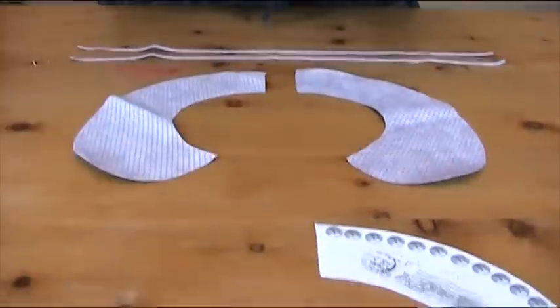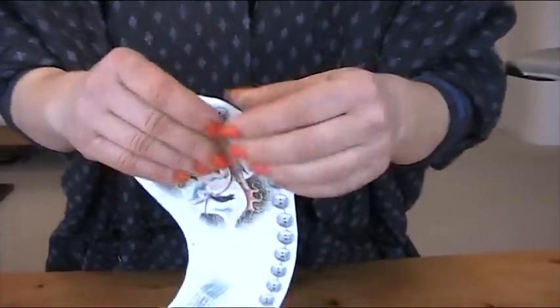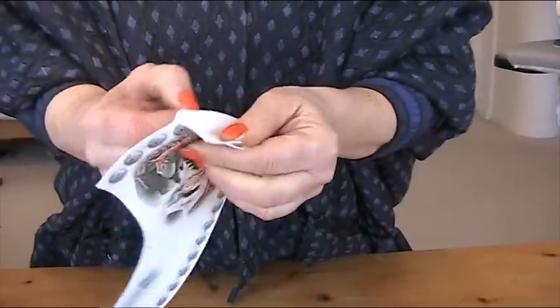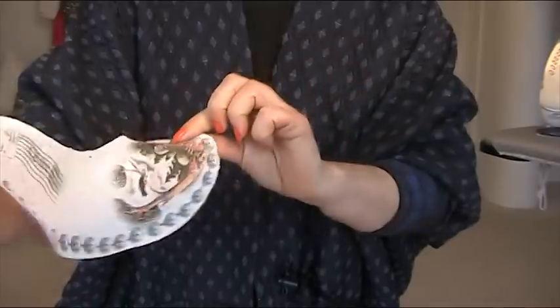Now we've got to take the paper off. I don't take the paper off before because it's quite handy having the fabric all rigid. Look what happens when you take off the paper — you are simply left with gorgeous fabric.